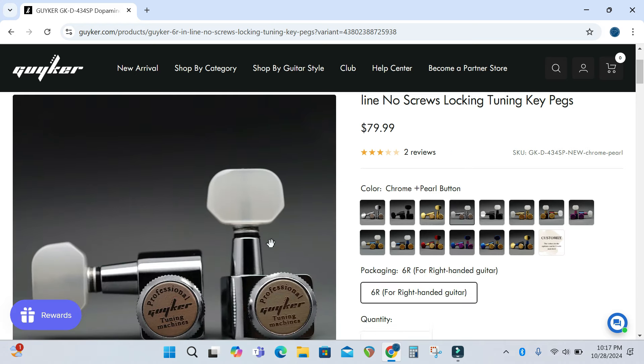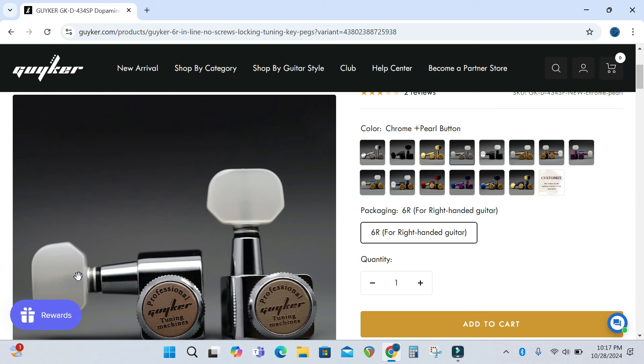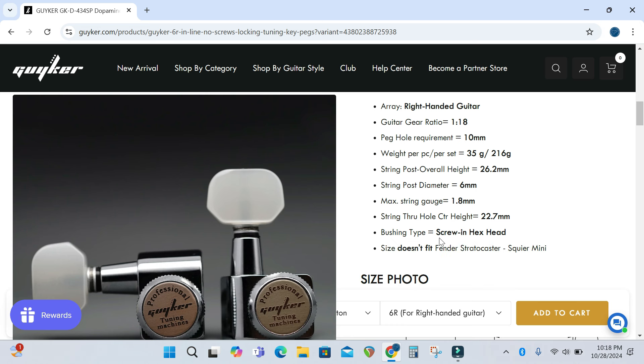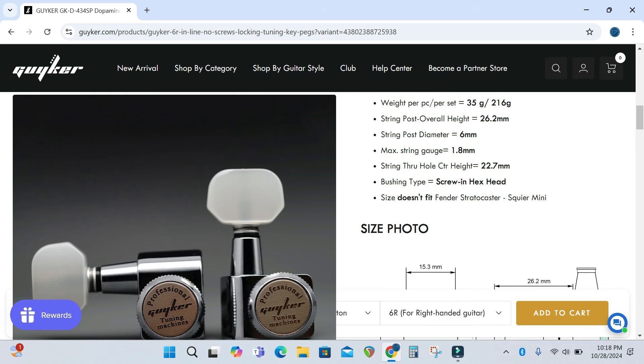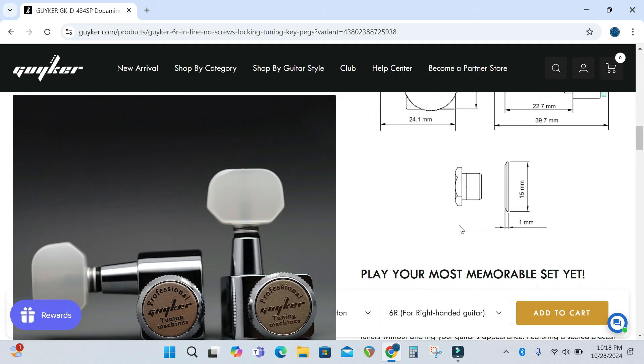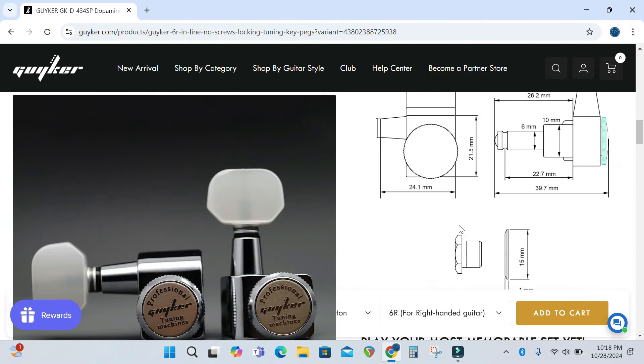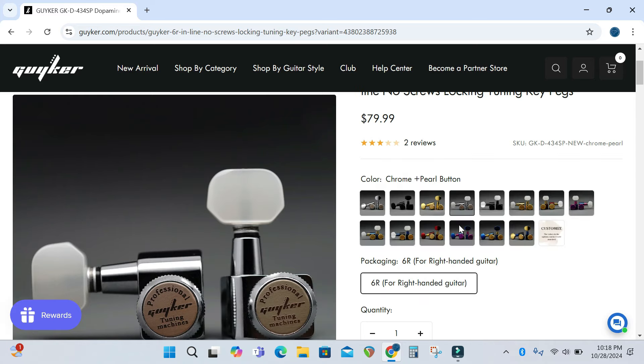I went for the locking tuners with the Perloid buttons — I really wanted those. Looking at the specs: 1-to-18 gear ratio, for a 10 millimeter peg hole. Make sure it fits your guitar — for example, it does not fit a Squire Mini. There are also a couple of videos on the page. If you're interested in these tuners or any of the other Geiker products, please have a look at their website. There'll be a link in the description below, including an affiliate link, so if you do purchase something, please click on that — it'll help the channel a little bit. Thanks to the people at Geiker for supplying these really nice locking tuners.